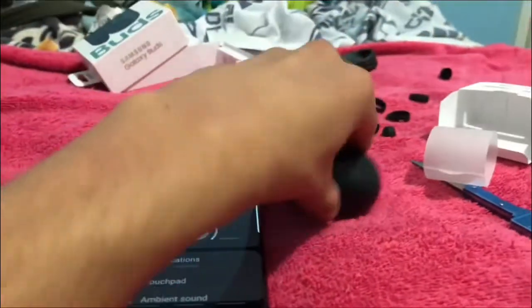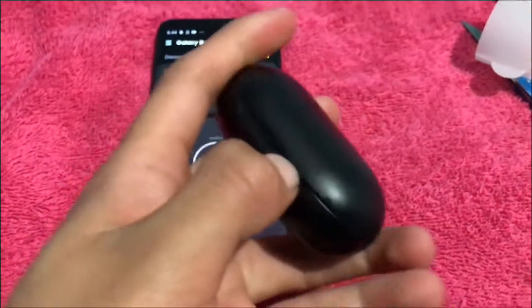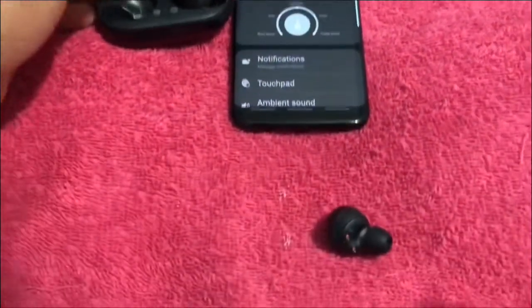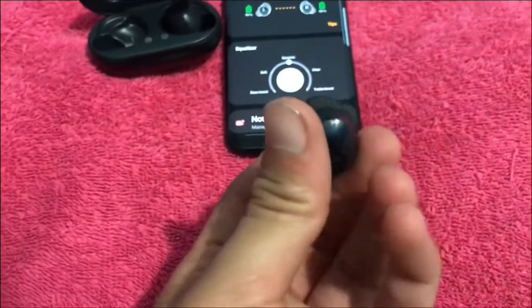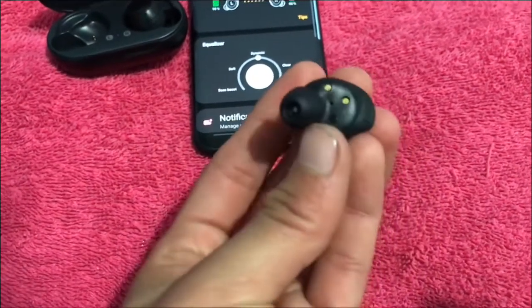Let's open those right back up. One fell out — oh well, it's right there. Look at how small these are. These ear tips are used for better grip in the ear.